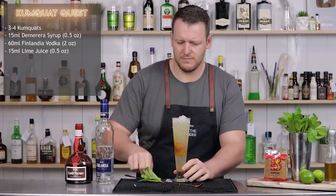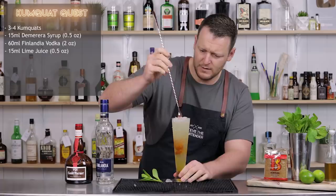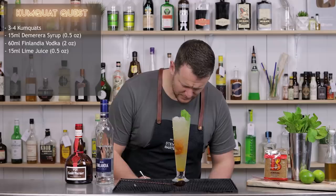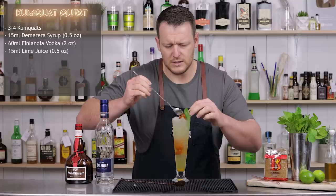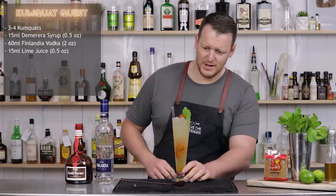Let me give it a bit of a stir first. The website didn't actually call for a garnish, but I'm just going to put a big sprig of mint and another kumquat just sitting on the top. Using a Surfside Sips straw — one of the really long ones, absolutely perfect for this glass. That looks like 25 centimeters long.